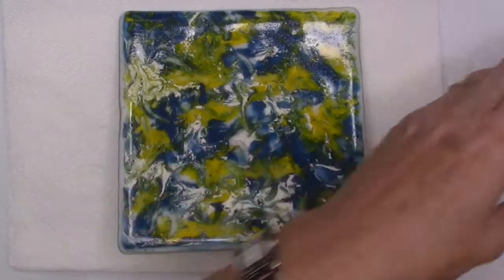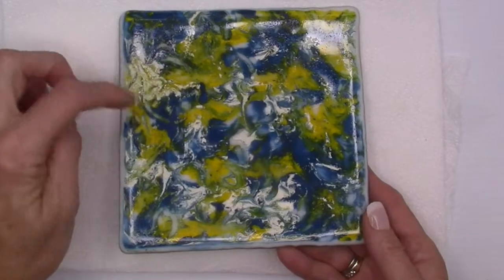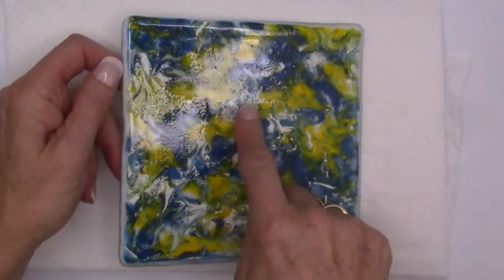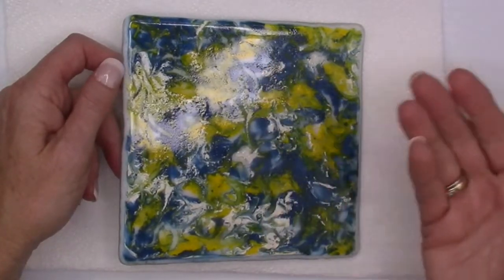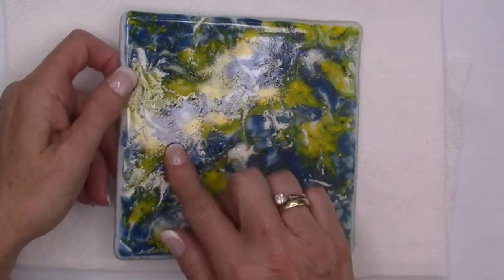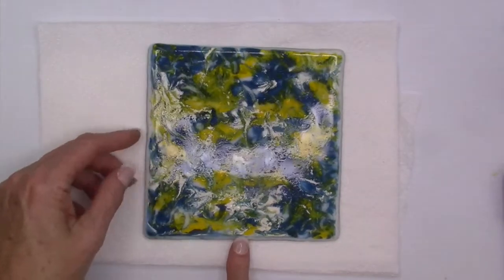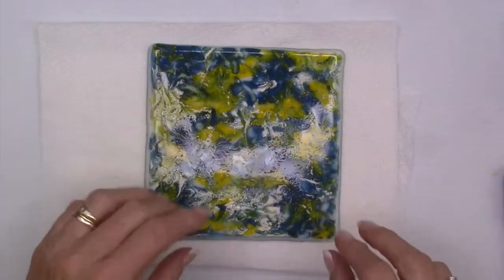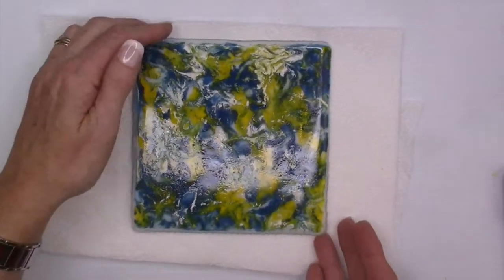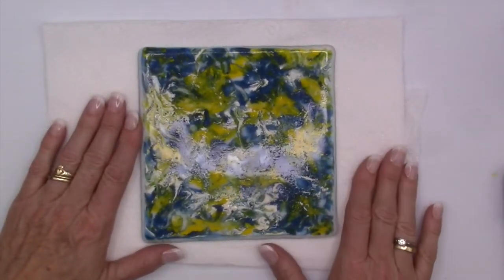I didn't have any luck with that white again. That white from Color Line just comes out so grainy. Anywhere there was white turned out kind of grainy, even if it was under some of the other colors. But where there's no white, it's nice and smooth. So what I'm going to do is find the center, place some tape down, pull off the pieces I don't want, spin it and do that again - making a tic-tac-toe grid pattern. Then I'm going to mix some brown paint using the Kaiser Glass chocolate brown and create a shadow.